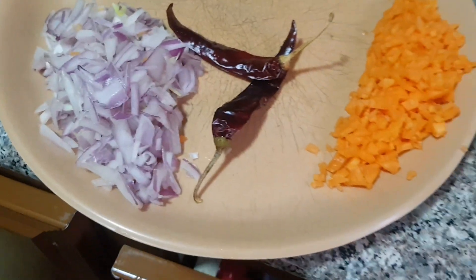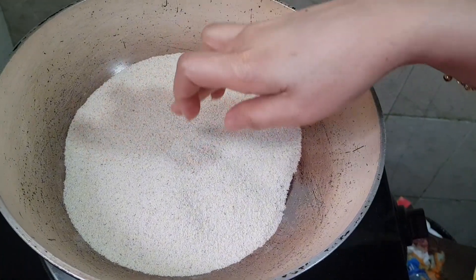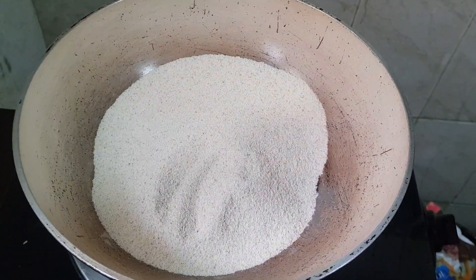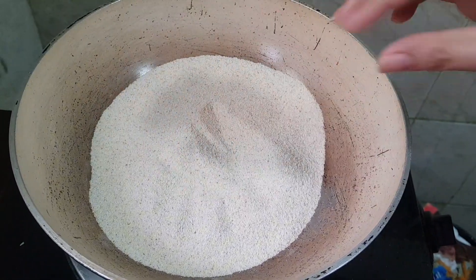Now we are going to start. We put the Semolina — it is one cup. We are going to roast this one.